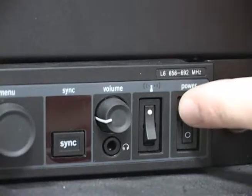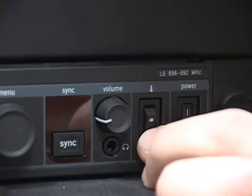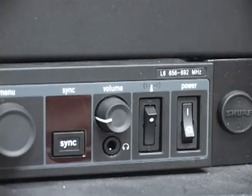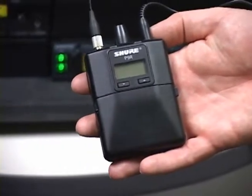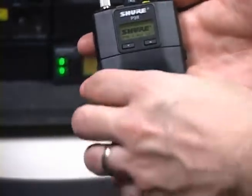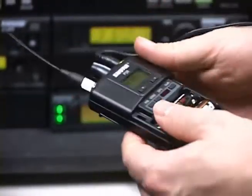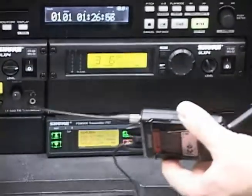First, turn the transmitter power switch on, or to the up position, and ensure the RF switch is off, or in the down position. The tower symbol above the RF switch will illuminate blue when it is on. Now attach the antenna and earphones to the top of the handheld receiver. Power on the body pack receiver by turning the volume knob clockwise. Flip open the front cover to expose the control knobs along with the battery compartment. Press the scan button and the display will show sync now.